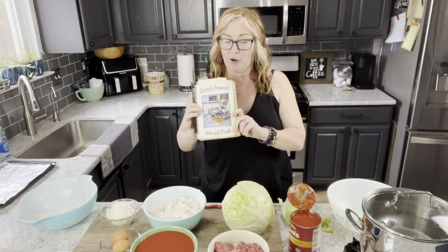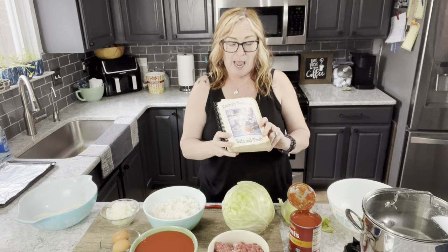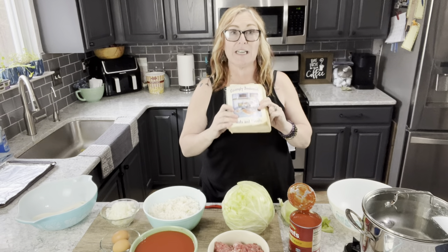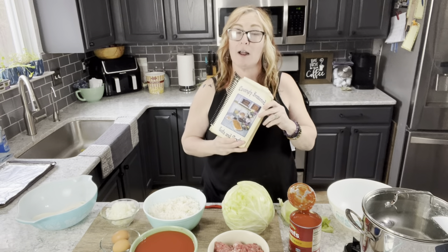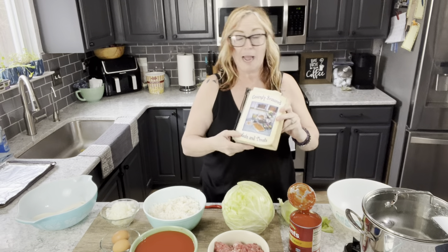Today's recipe is cabbage rolls. I am the author of Lovingly Seasoned Eats and Treats, a wonderful cookbook that I and a friend put together during my Mennonite days. It has almost a thousand recipes over 500 pages. You can purchase it in a beautiful spiral-bound soft cover edition, and now also as a downloadable PDF. It has sold over 25,000 copies across Canada and the U.S. You can see a list of testimonials and purchase links at fordragonfliesandme.com.